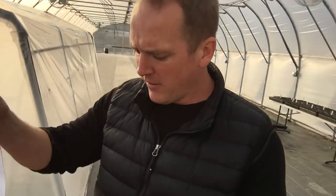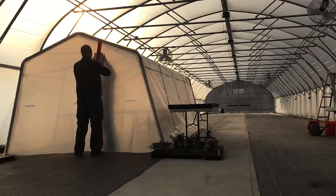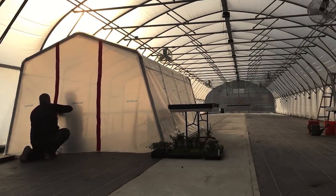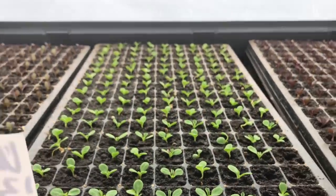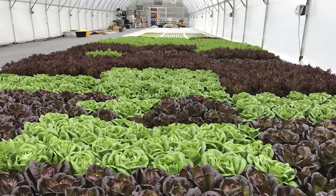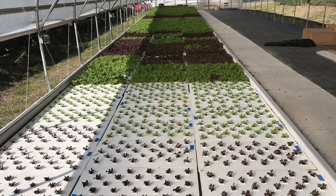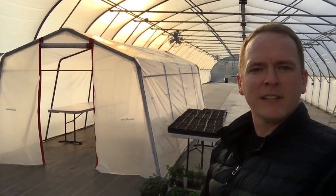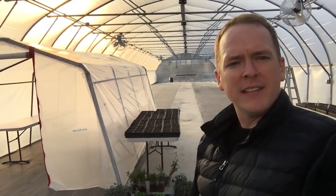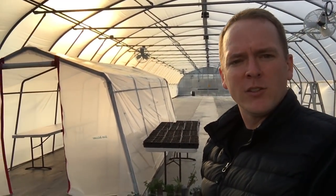So we got these zipper doors here. You just gotta zip them to the front, the side down. Here we go, Tony. We can heat this whole greenhouse, which is gonna be aquaponics, so next year it will be heated. But we had this old carport, and we thought, let's throw some extra plastic over it.